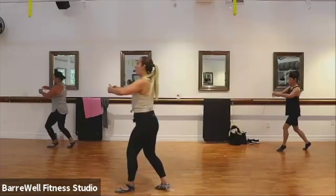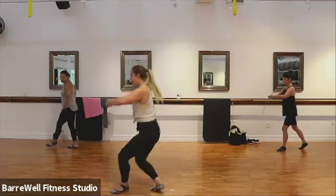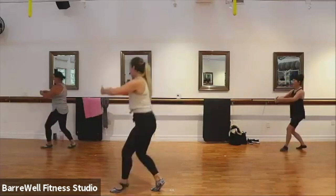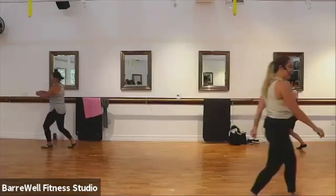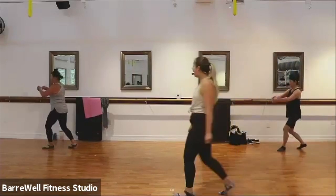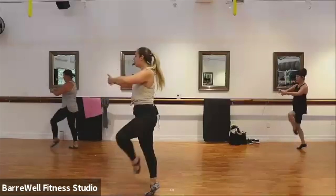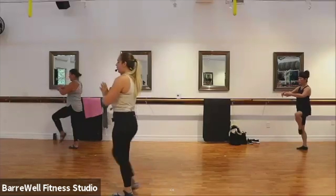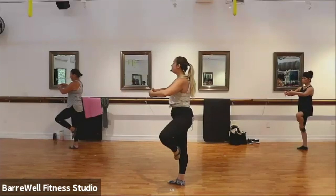Four, three. Now hold it here — that front leg is going to lift. We go down, passé lift, down, passé lift, down, lift. Good. If you want to hold that relevé up at the top for a little advancement, go for it. Down, and lift. Good. Four more here, three, last two. Hold your passé up at the top, find that hold. Good. We're going to go second to back curtsy in three, two, one.